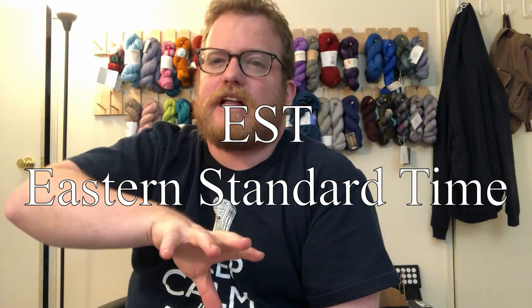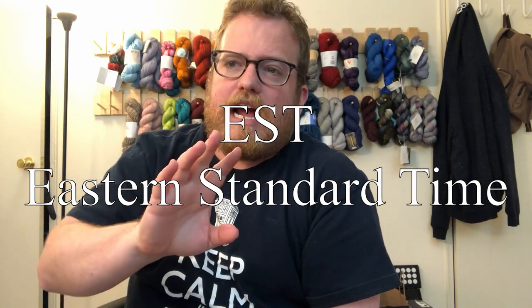One quick little thing before we get going with the review — I will be doing live streams again. I will be doing them this week on Thursday instead of Wednesday. I wanted to try a different day, a little bit later. I've had some feedback saying different day, later time, so Thursday nights around 8 or 8:30. I'm going to be live streaming, I hope to see you there and we can hang out. I'll be knitting and working on the blanket.